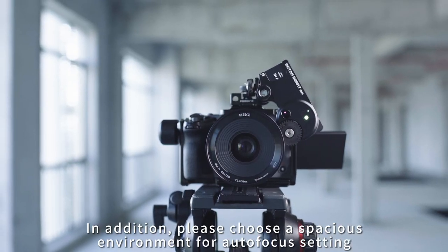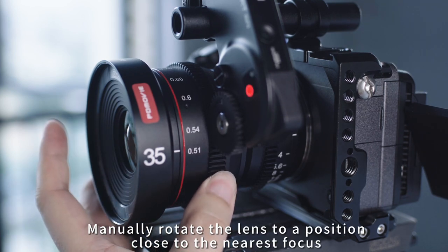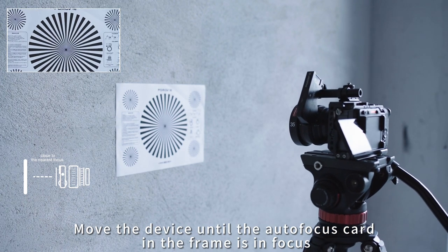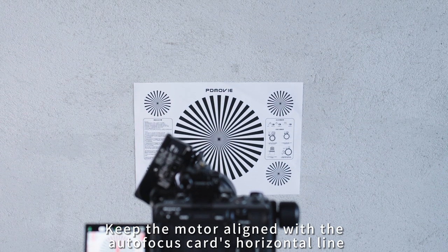In addition, please choose a spacious environment for autofocus setting. Manually rotate the lens to a position close to the nearest focus, then move the device until the autofocus card in the frame is in focus. During the calibration process, keep the motor aligned with the autofocus card's horizontal line.